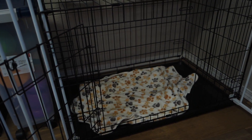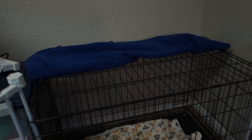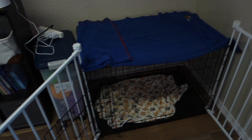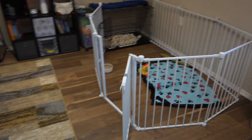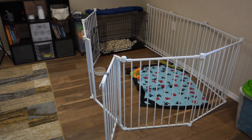I latch the crate door to the side of the x-pen with a carabiner just to make sure it stays open and Fenway has free access going in and out. I have a little towel folded over the top of the crate to provide more of a den-type setting. That's the basics of how my x-pen is laid out, how my training room is safety locked in, and all the details surrounding it.